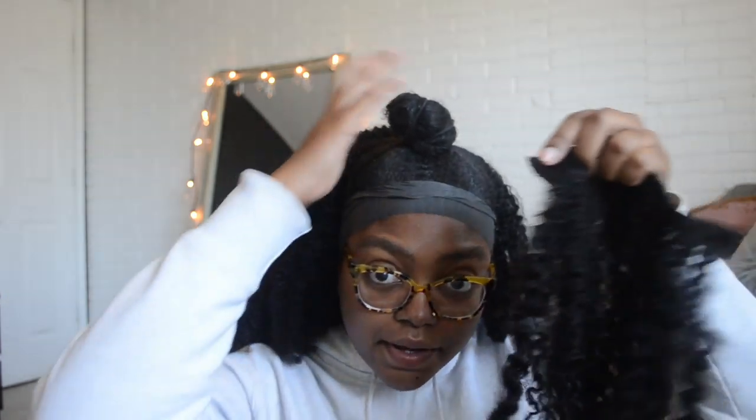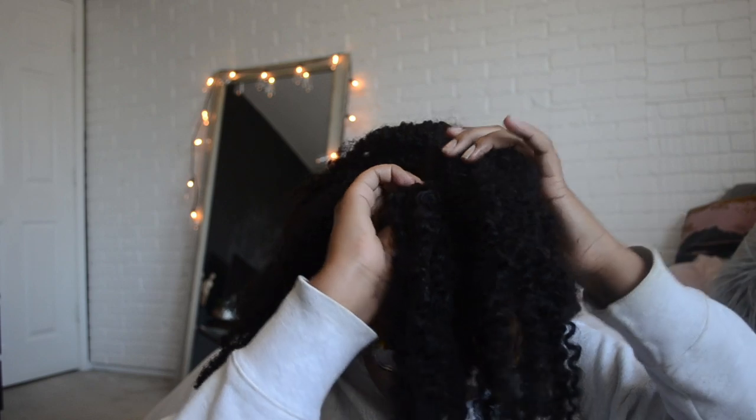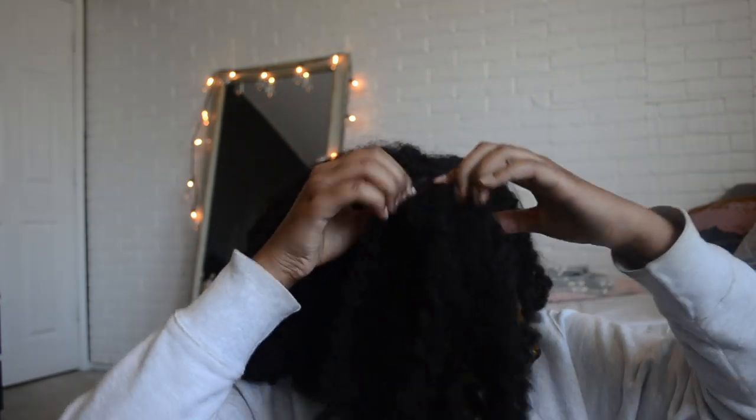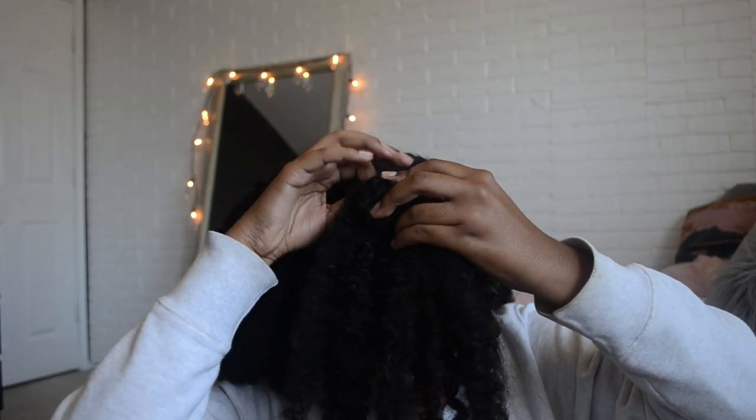Just take your ponytail piece and clip it onto a free section of your bun. Then you just wrap it around, occasionally clipping one in the middle and then clipping one in at the end. You don't have to clip in every single one because sometimes that might not make it lay as flat. So you literally just clip it into the top, and then the second one clips into the base so you can cover up the hair tie.